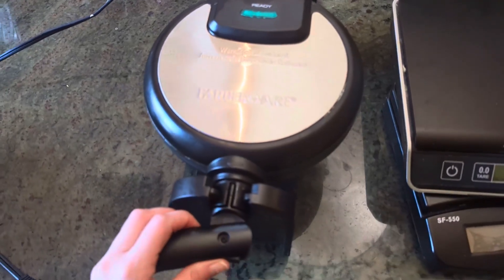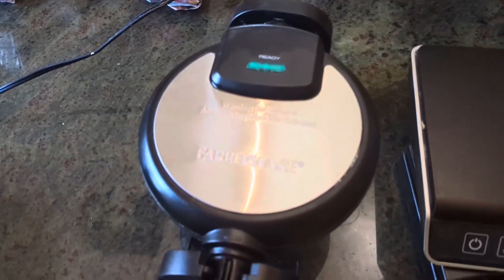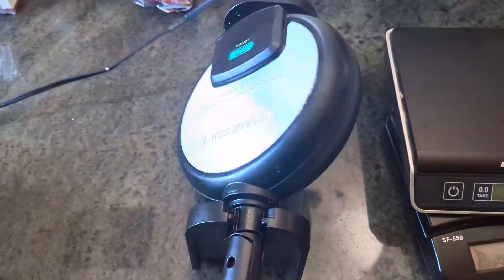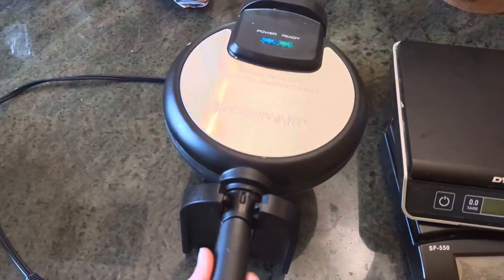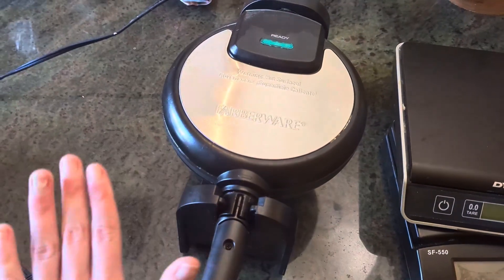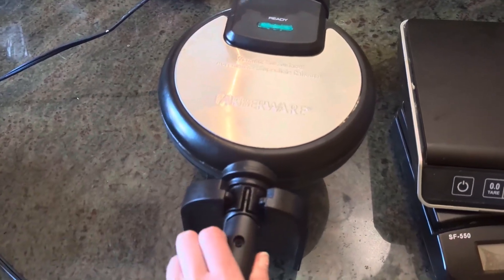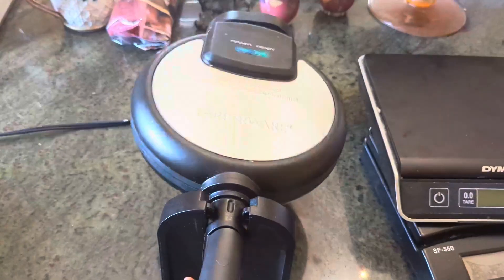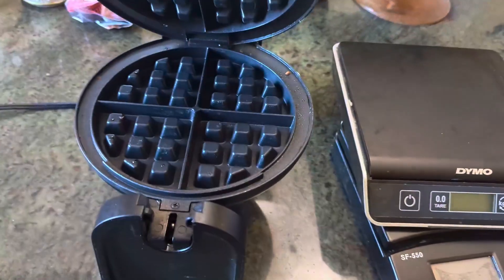If you are a waffle girl like me, then this will be your thing to buy. I love this waffle maker because all you have to do is flip it like this within itself and you don't spill anywhere — it's super convenient. In order to open it, you're just going to spin it and then open it.